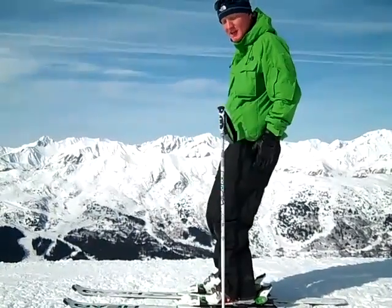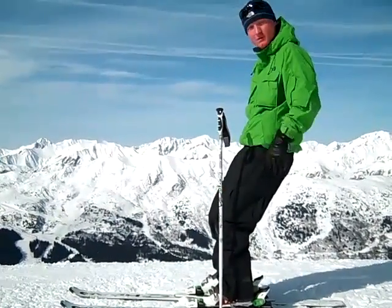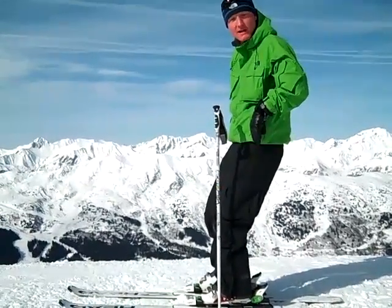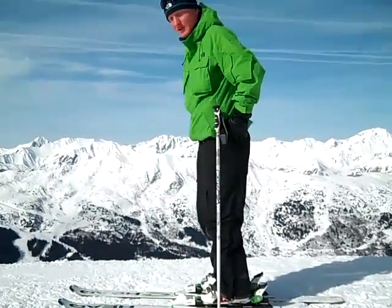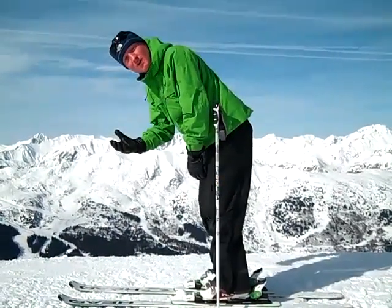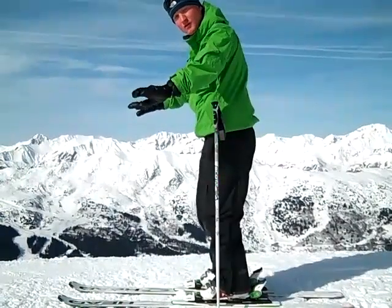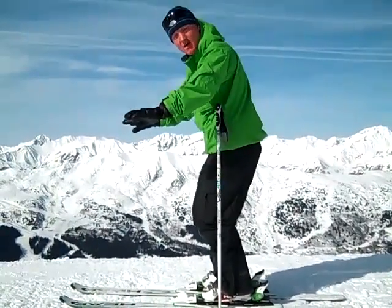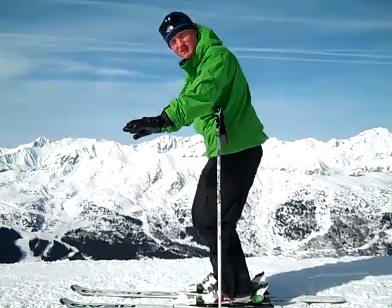If I just bend my knee joints, which is really quite hard to do, the centre of mass — the heaviest part of the body — is behind the centre line. Moving up to the hip, if I just bend the hip joint, the heaviest part of the body goes too far forward. So it's a combination of using all three joints and to a certain extent the spine, in conjunction and in harmony, to stay nice and balanced on the skis.